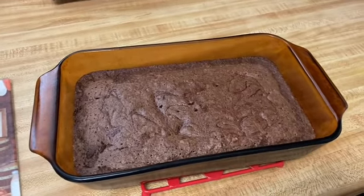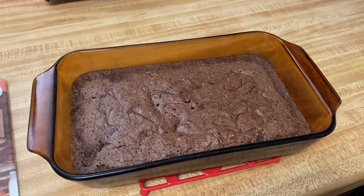There you go — you have some simple homemade brownies. I hope you enjoyed and I will see you in another video. Bye.